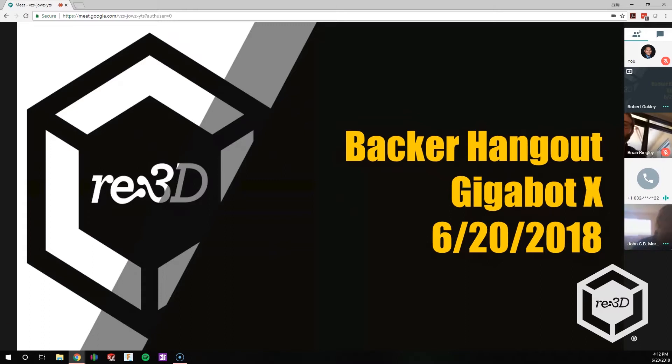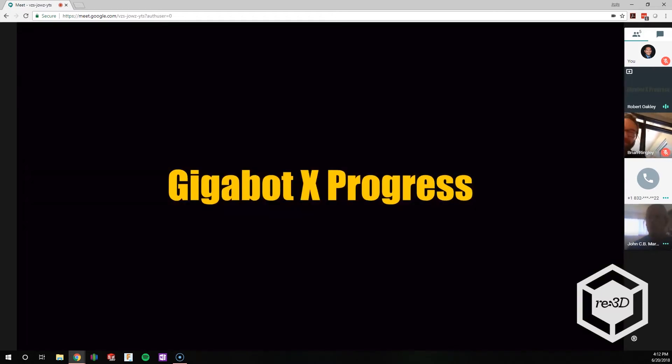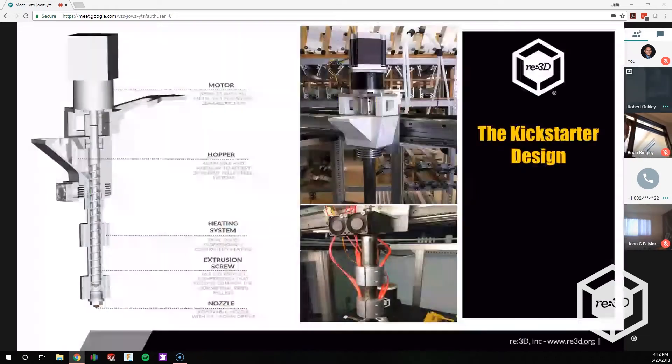We're really excited to hear what you think about your Gigabot X. This is a general overview — it's the Gigabot X progress. We're going to go over some of the stuff we started working on, our original design. I have some early progress videos that you all didn't get to see from the Kickstarter campaign, as well as what the issues were with that design and how we're going to rectify and improve it.